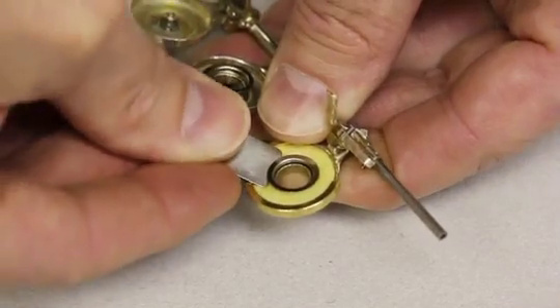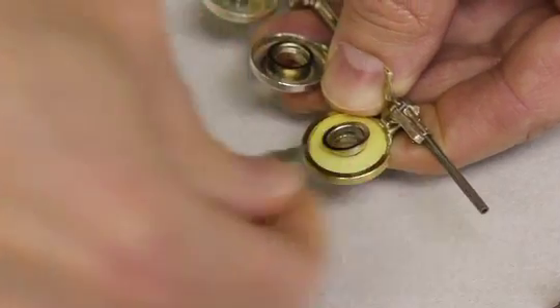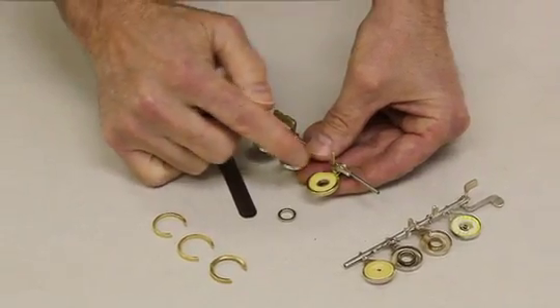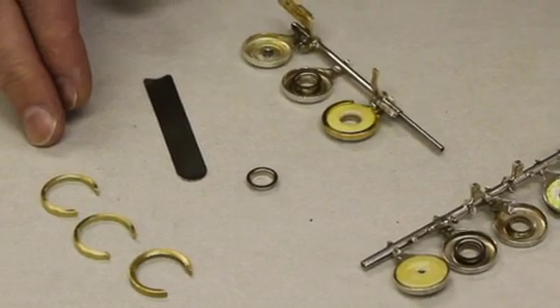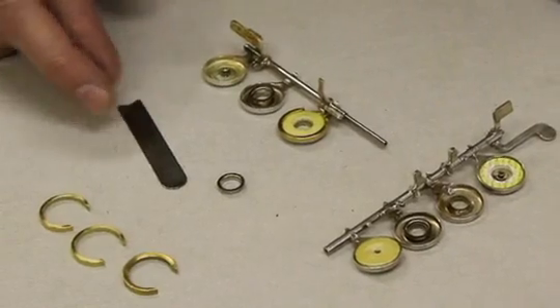As I get it started loose, I usually flip the tool over, and now I'm getting under a larger surface. I've removed the bushing without doing any harm to the key or the pad. You can see that these are very simple tools to learn to use, but they'll save you a tremendous amount of time and aggravation and improve your results immediately.